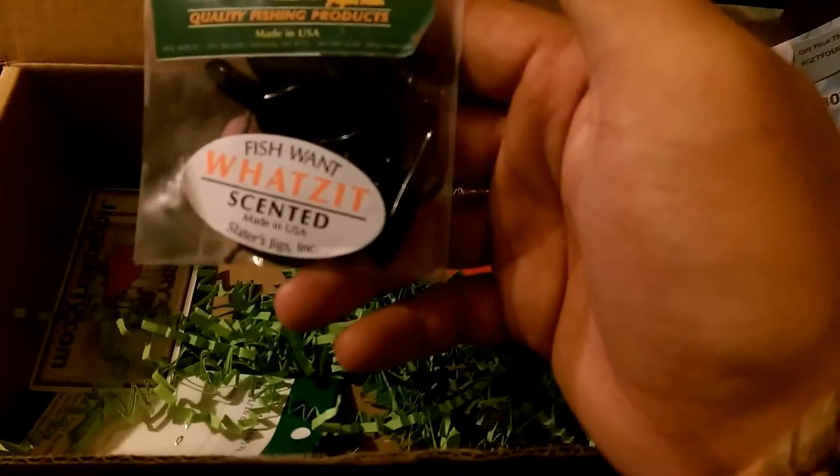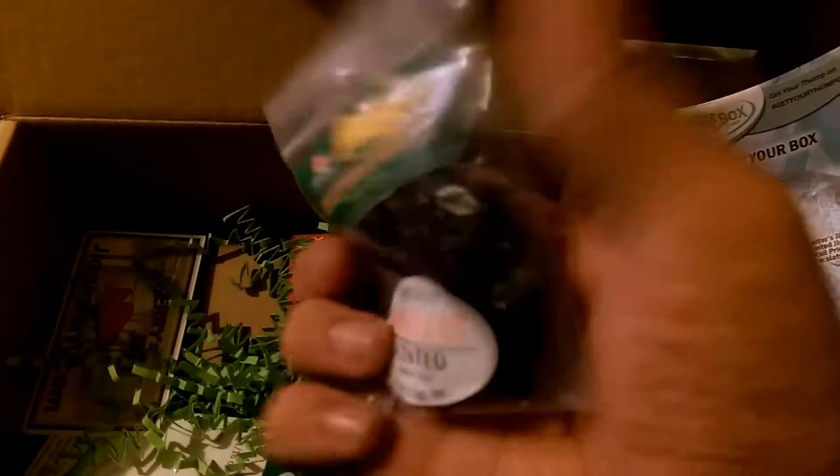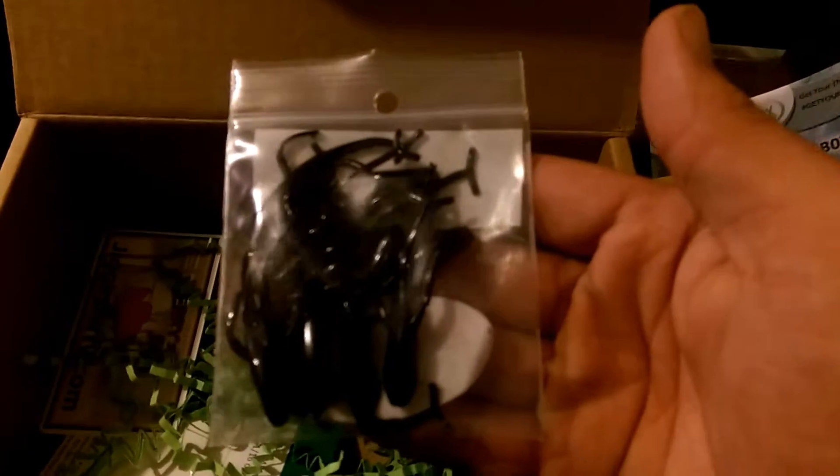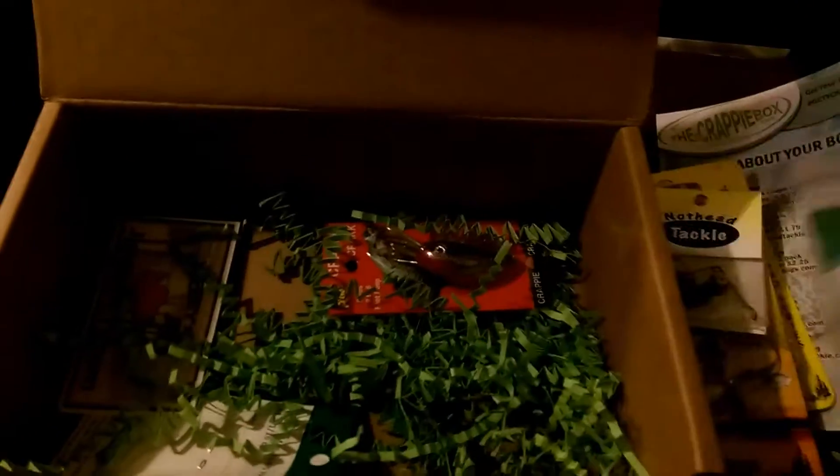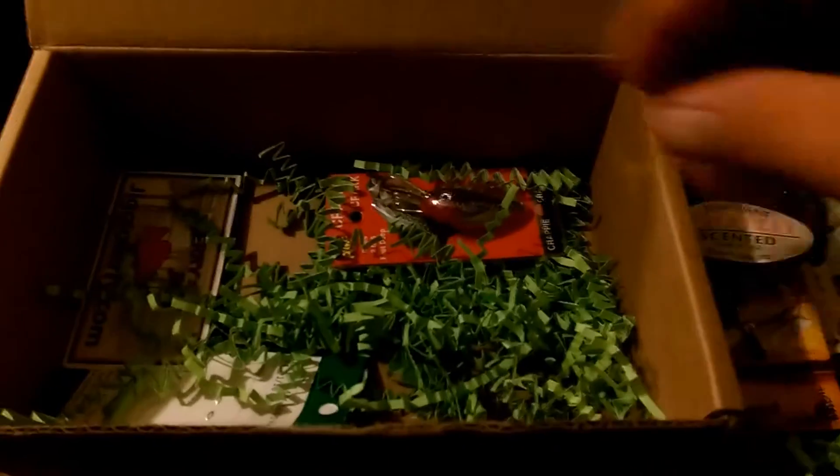Those slaters — I've got a set like this in one of the other crappie boxes that were chartreuse and white. I haven't had a chance to use them yet, but I'll be throwing those in the tackle box for later on.